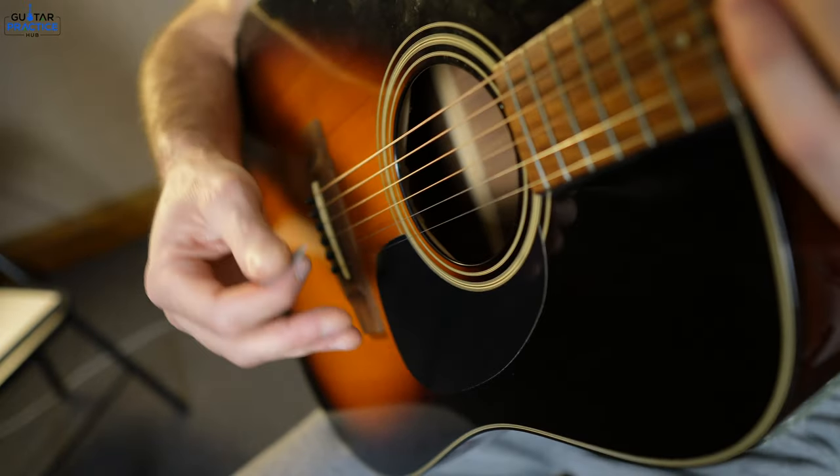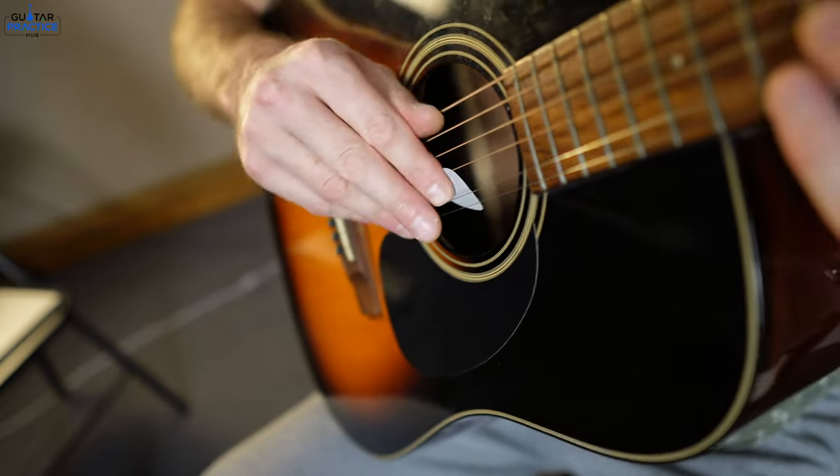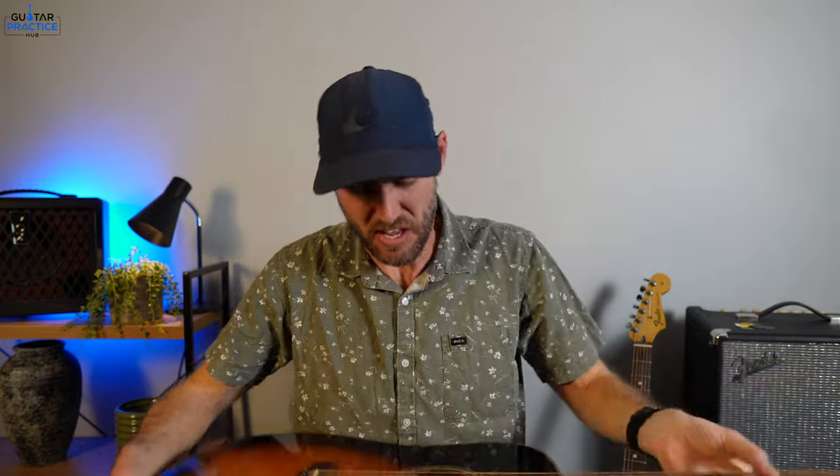And if you've got an acoustic guitar like this one, whatever you do, don't be strumming along and then all of a sudden... Put your hand up if you've ever dropped your pick in the guitar before.